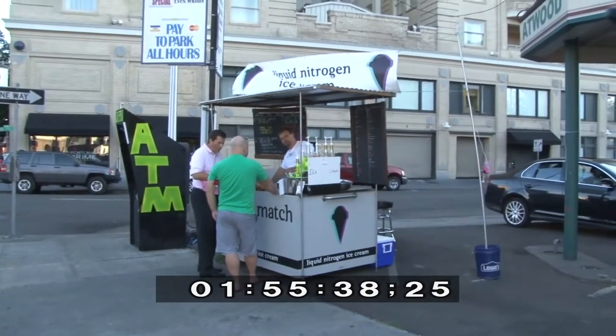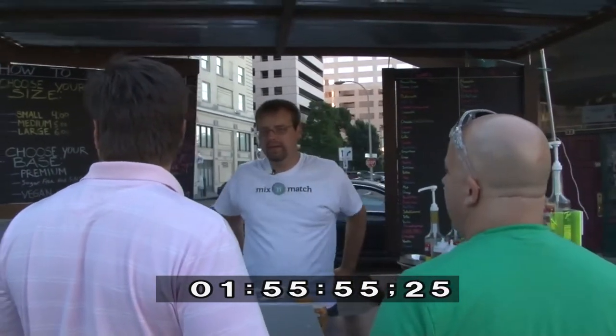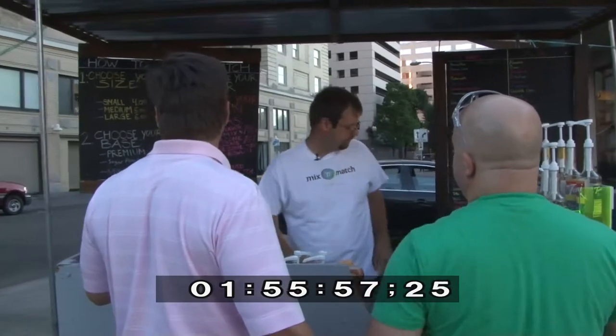What are you going to put in yours? I don't know — I was hoping you'd have jalapeño or something. He's got bacon — yeah, bacon doughnuts. I think the last thing you need is bacon ice cream to wash it down. I'll have a medium, okay, with the premium.